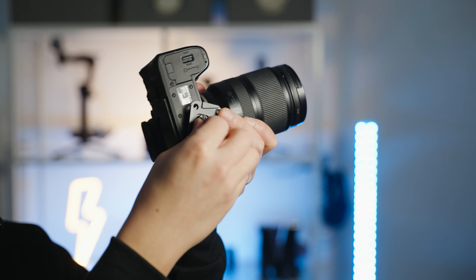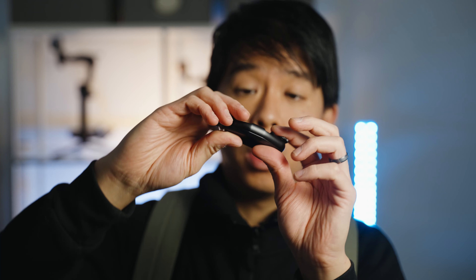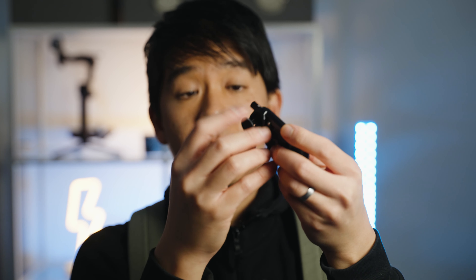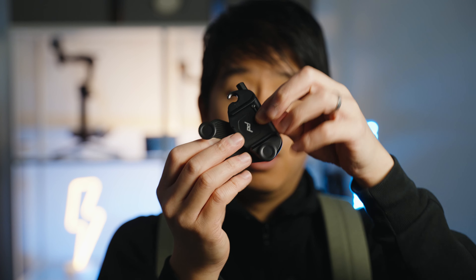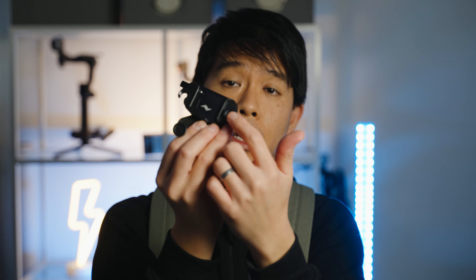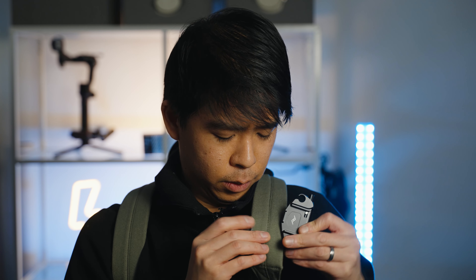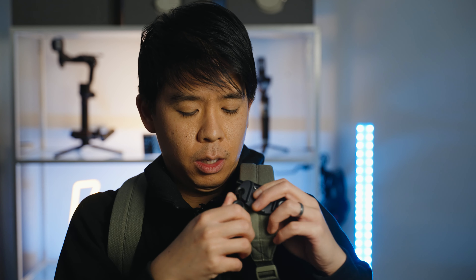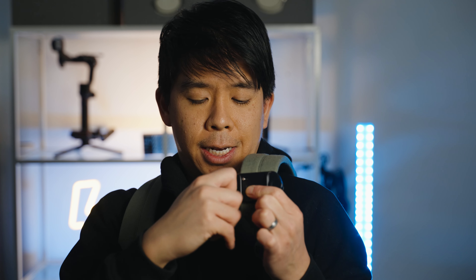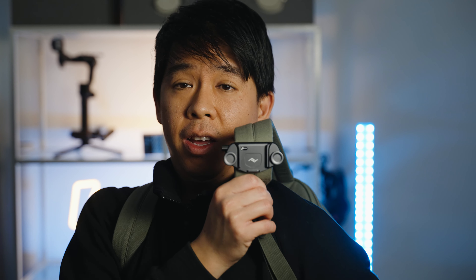Let me attach a camera so you'll see what I mean. You want this to face down this way, and you can loosen one of the screws so it comes up this way. Depending on the thickness of your camera strap, you can loosen the other screw and attach it to your backpack strap this way.